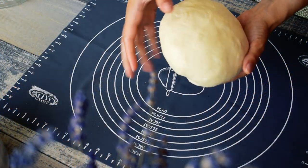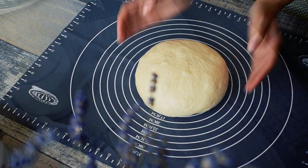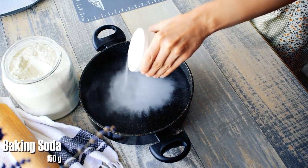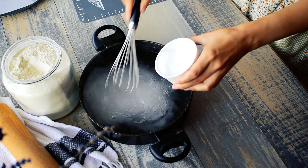Now it's time to form the pretzel bread. Meanwhile we need to prepare the boiling solution. Combine 1.75 liters of water with 150 grams of baking soda.